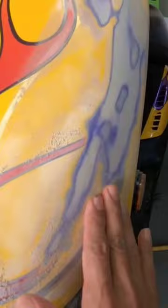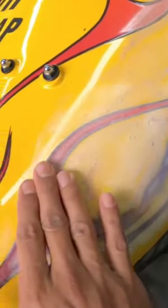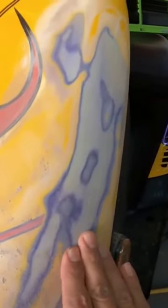That means don't stay in one spot too long. You just want to feather it out, take the glue out, take the decal out. Once you get down to here, you're pretty much good to go.